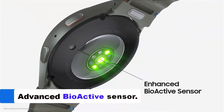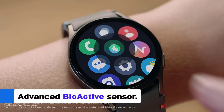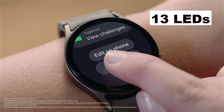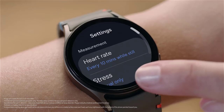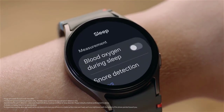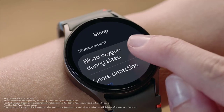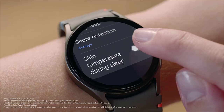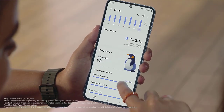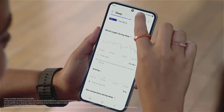Be one step ahead with the most advanced sensor in the history of the Galaxy Watch. The new bioactive sensor with 13 LEDs monitors heart rate, sleep, and more with high precision. Whether you're a fitness fanatic, a fashionista, or simply someone who loves being on the cutting edge of technology, the Galaxy Watch 7 has something to offer everyone, serving as a powerful tool for monitoring and improving your overall health and wellness.